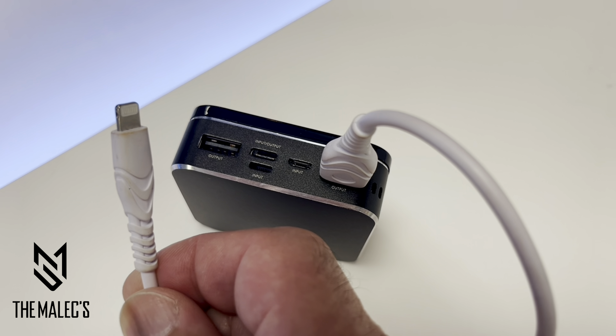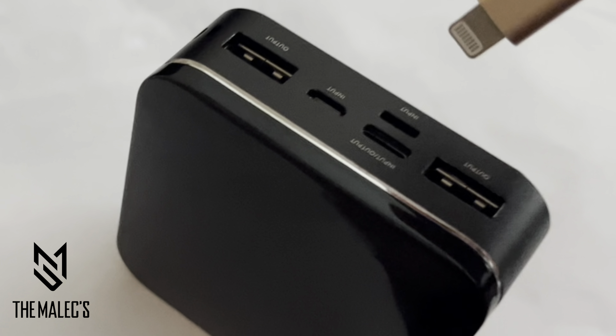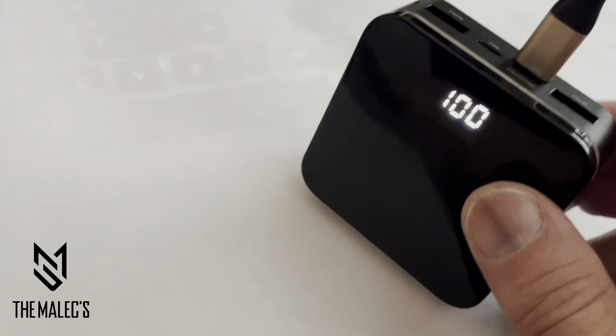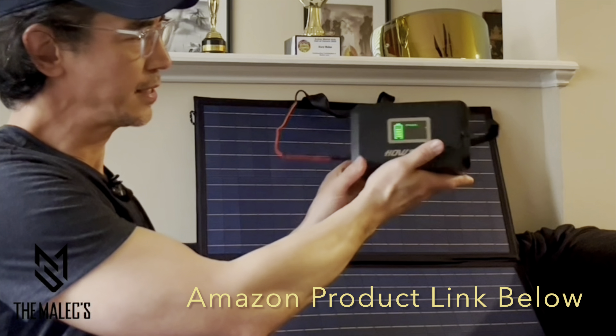I mainly use this device to recharge my cell phone. Now let's look at my favorite feature: if you forgot your recharging cable to recharge your power bank, you can use your Apple Lightning cable to recharge it. Same for Android — you can recharge it using a USB Type-C port.